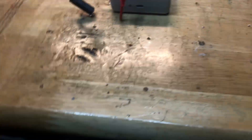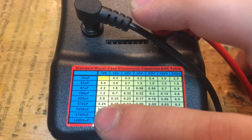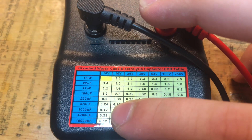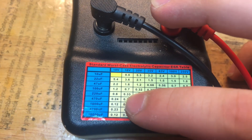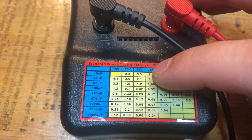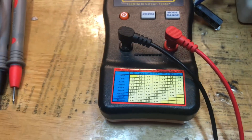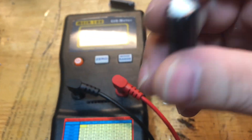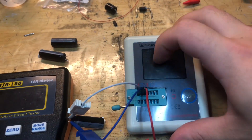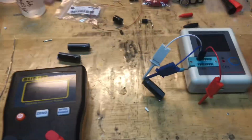I also have my dedicated ESR meter. For a 2,200 microfarad cap — they don't have that exact value listed, so going between 1,000 and 4,700 — at 10 volts it says 0.69 on the multifunction tester, while the dedicated ESR meter is saying 0.12 or 0.23. But I think for 2,200 microfarad this cap is still good. I don't think it's actually kaput. We'll test it with the power supply and you'll see it's going to work just fine. Maybe this one's ESR reading is not so accurate, but the capacitance reading is accurate.